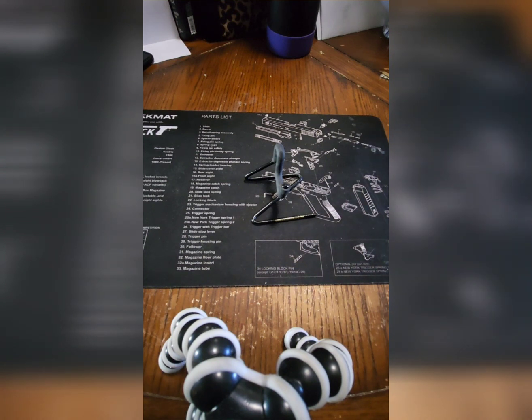About three weeks ago, I went down to my local gun store, and as usual, I just like to browse around and see what catches my eye. At that time, what caught my eye was a used pistol, and here's what is on one of my bucket lists: a slightly used Glock 17 Gen 4.